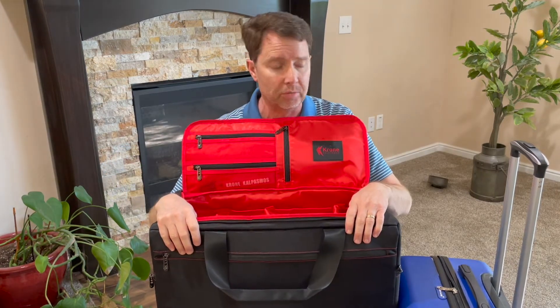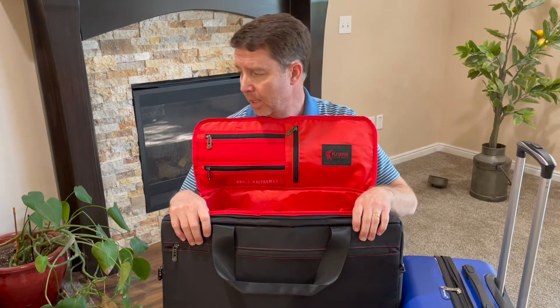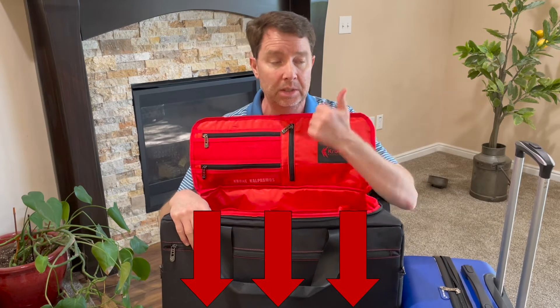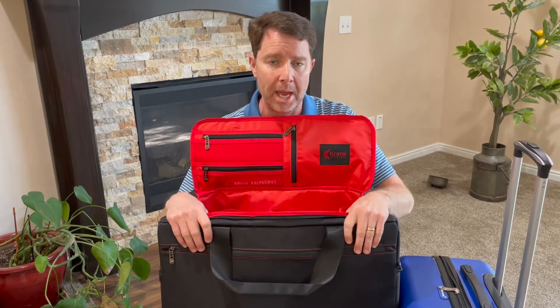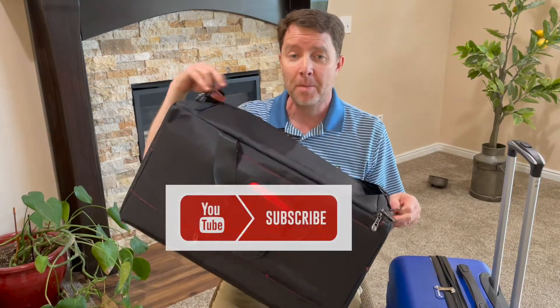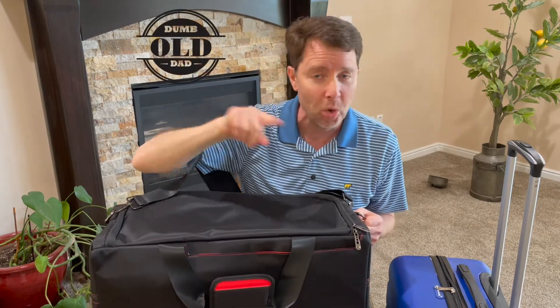Again, it's the Krone duffel bag. If you want to buy it, you can click on a link down below in the description — I'll leave both the company's website and a link to Amazon. Thanks for watching my video. Please subscribe and we'll see you next time on Dumb Old Dad.